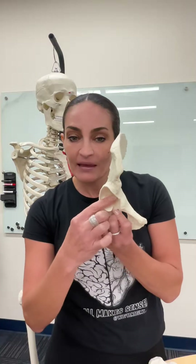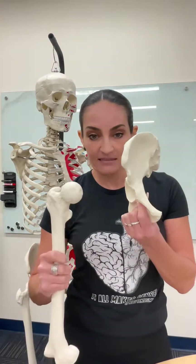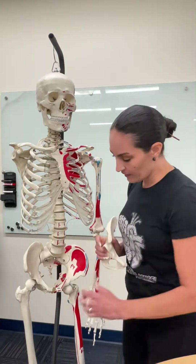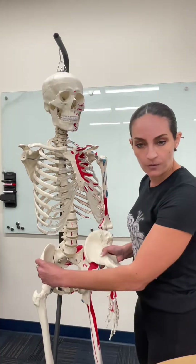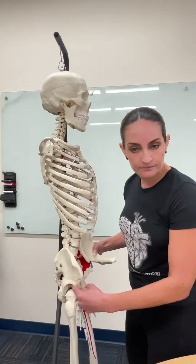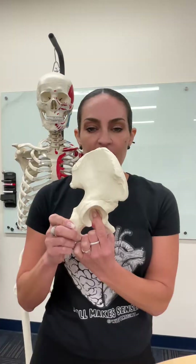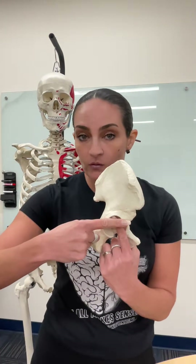The acetabulum is always lateral because the acetabulum is what articulates with the head of the femur. So if you look here in the bony model, this is the hip bone or coxal bone or os coxa. You can see here that the acetabulum is articulating with the head of the femur. If you place your fingers like this in the acetabulum, you will be able to identify the three bones that got fused.